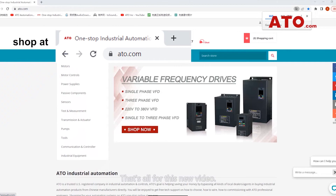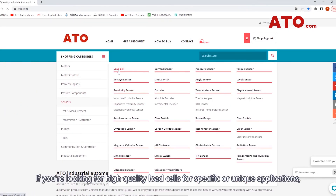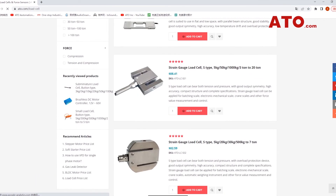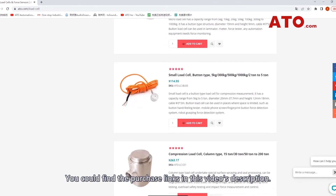That's all for this new video. If you are looking for high quality load cells for specific or unique applications, contact us online today. You can find the purchase links in this video's description.